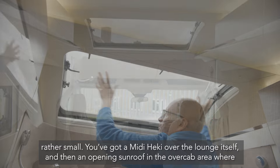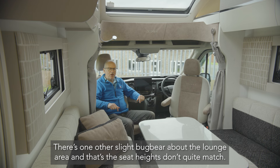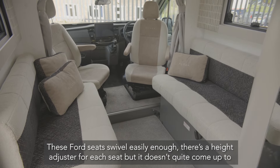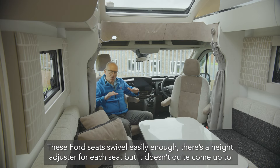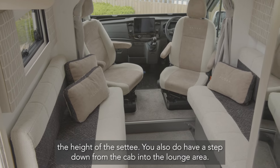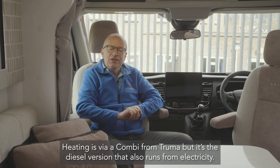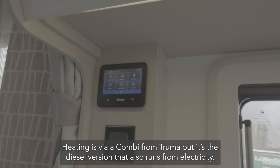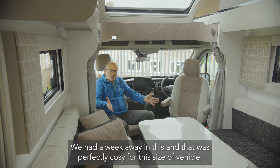There's a Heki Midi over the lounge itself and an opening sunroof in the over-cab area, where there's also open shelving. One slight bugbear about the lounge is that the seat heights don't quite match — the Ford seats swivel easily and have a height adjuster, but don't quite come up to the height of the settee. There's also a step down from the cab into the lounge. Heating is via a Truma combi in the diesel version, which also runs on electricity — perfectly cozy for a week away.